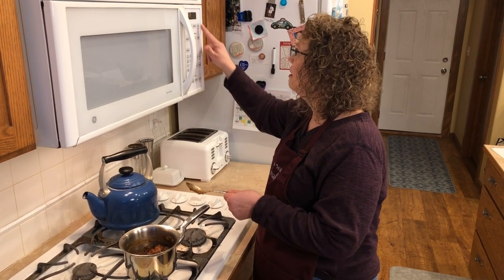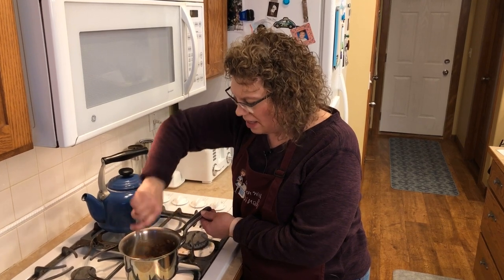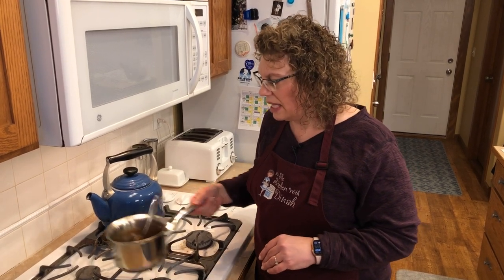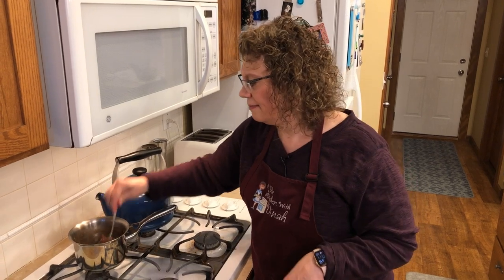There's our 10 minutes — as you can see it is nice and thick and jammy, it looks just like jam. I'm going to remove this from the heat and let it cool until the dough is ready, and then I'll show you how to assemble the cookies.